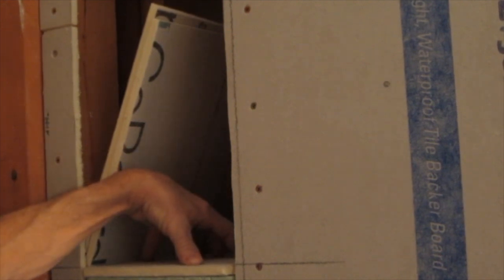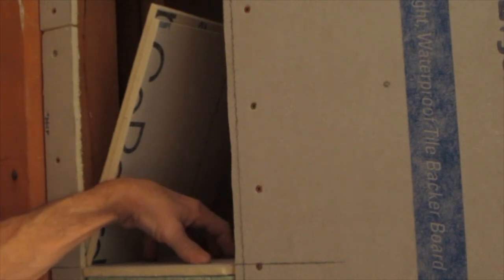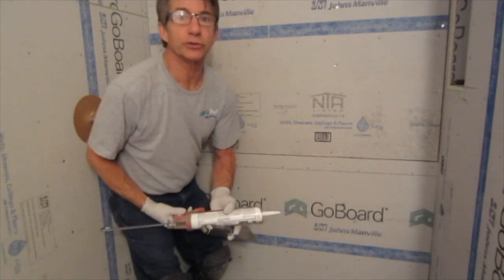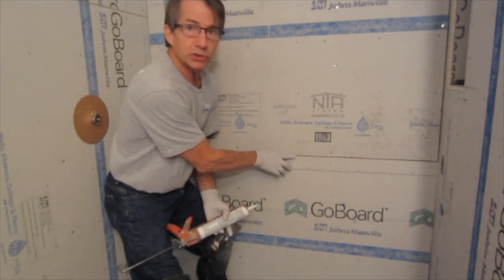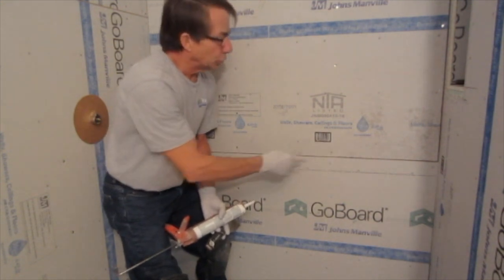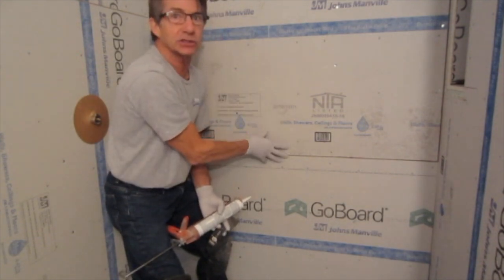You don't have to worry about waterproofing or taping all of the corners because you'll put the Go Board sealant in the corners. You can also glue Go Board to Go Board with their sealant and it'll be as strong as putting nails or screws through it. Screws will sometimes help hold it in place until the stuff kicks. So waterproofing with the Go Board looks something like this — they want you to leave an eighth of an inch between the boards so that you have room to put the sealant. You can put the sealant on your bottom board and go ahead and drop your board down on it until it squishes.